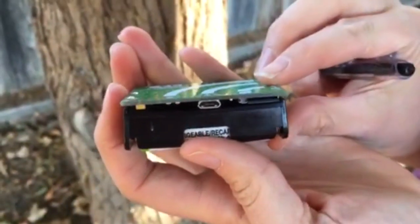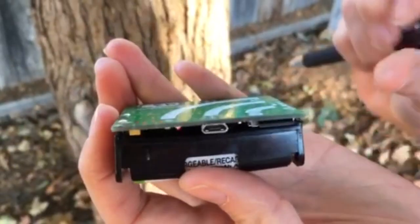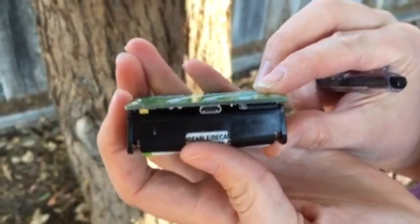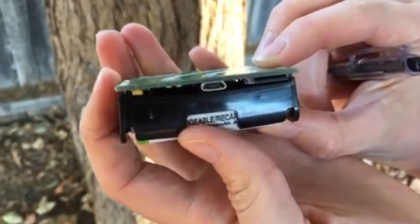The red light should flash rapidly when the device is turned on and actively recording. Wait for the red light to start flashing, indicating that the device is recording, and read out loud the field notes you took.